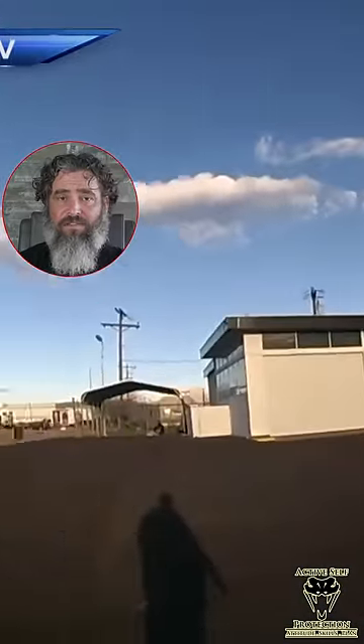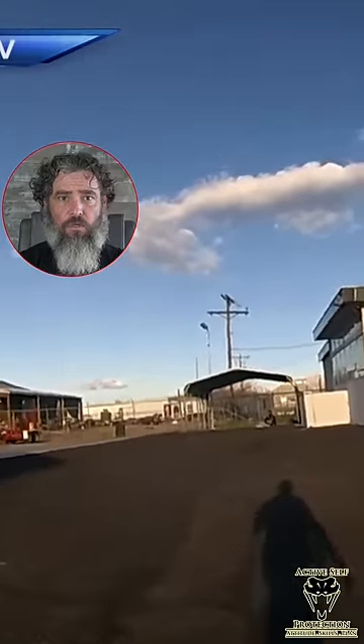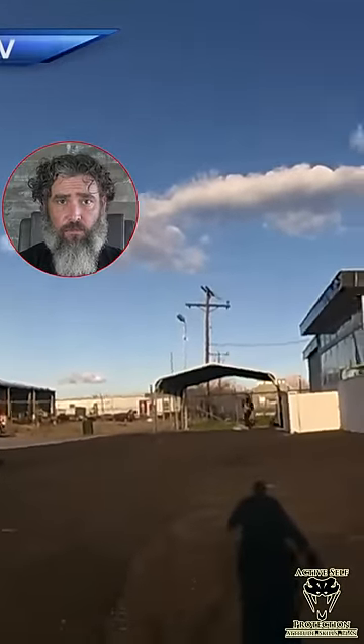He closes this distance down very, very close. And because he does, when this guy pulls this knife, we have classic what we call, again, the Tuller drill or the Tuller principle — the 21-foot rule.